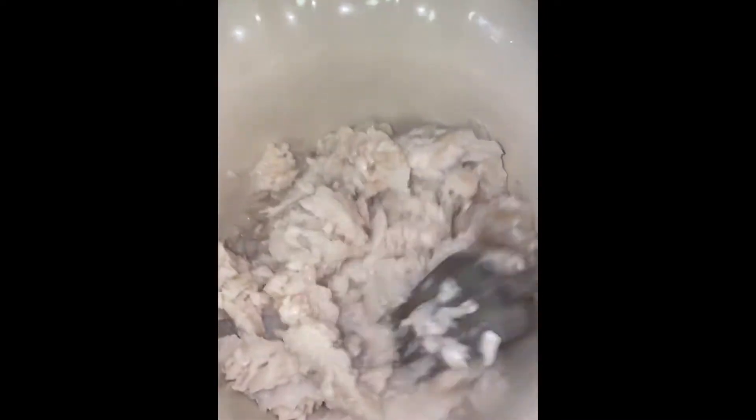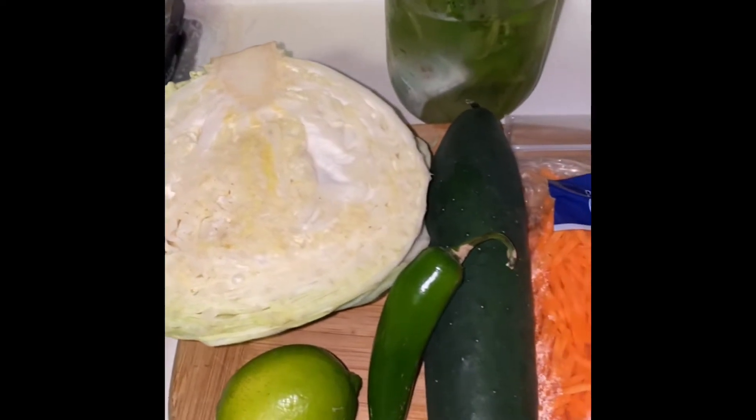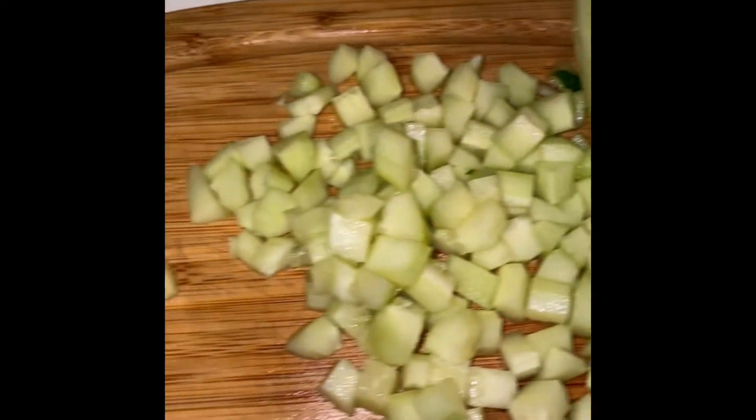Once your fish is cooked, go ahead and pour the water out, put it into a container or bowl, and just mash it. These are the ingredients I'll be using for my salad. I started with the cabbage — you have to try this method — I use a potato peeler to shred it, it's amazing.